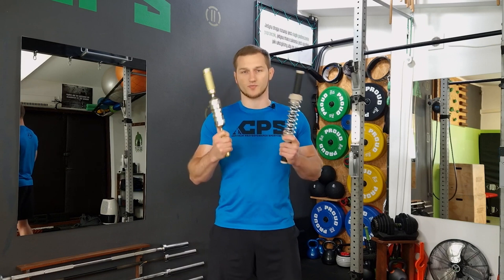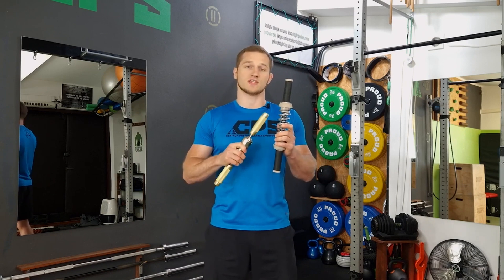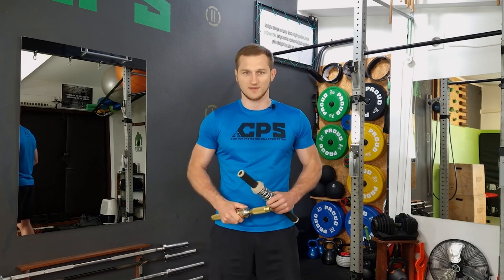However, the principle of operation of both devices is completely different. Today I will only talk about the Tornado, but for those interested, I will leave a link to the Gripzilla Twister material below.